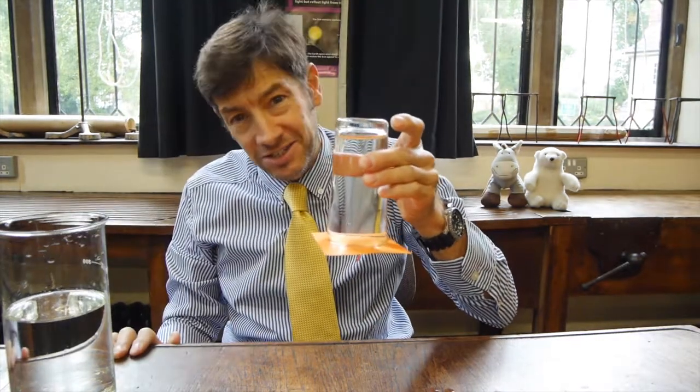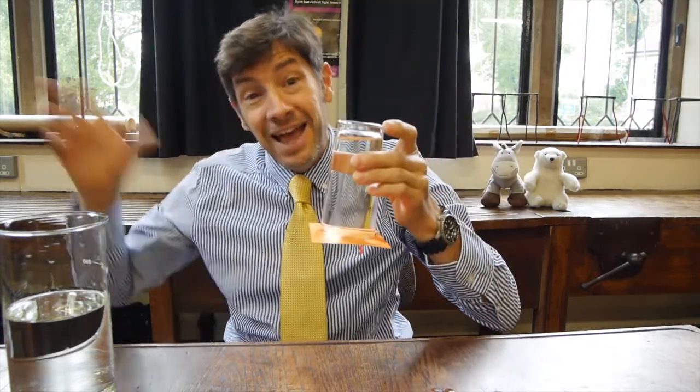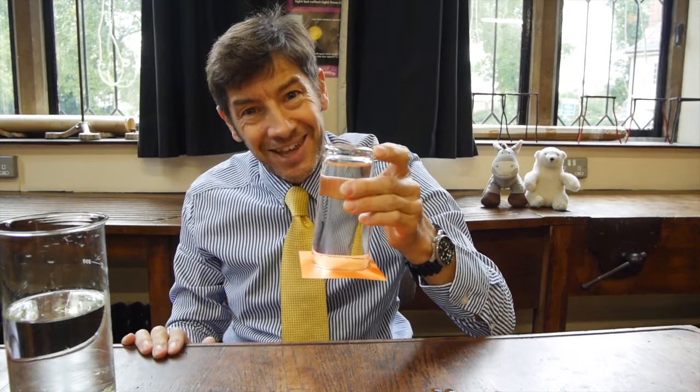I've seen this done in front of classes. The next thing to do, of course, is to pass the glass around and put it over everyone's head, and see how long the water stays in the glass for.